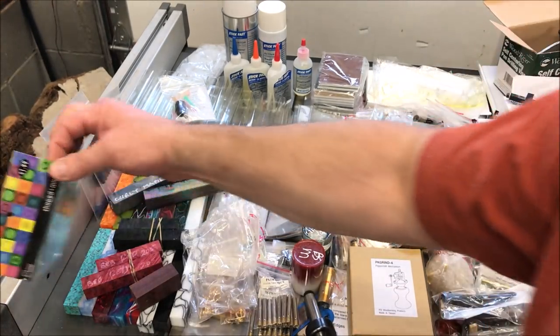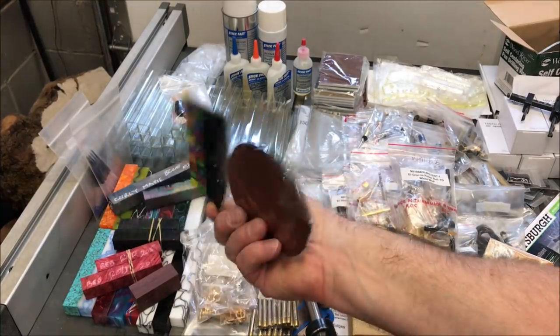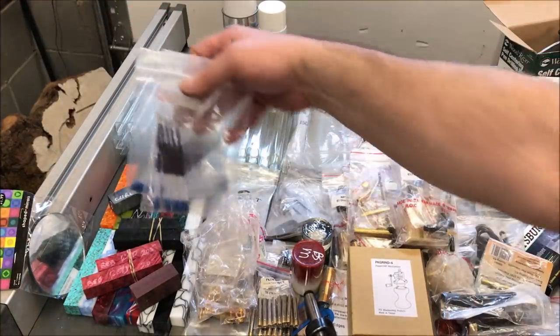One of the items — which I'm really not sure what I'll do with — was this little package. It's got two round mirrors. They're 4-inch mirrors, and I'm not sure what I'll do with those, but they're here in the shop.